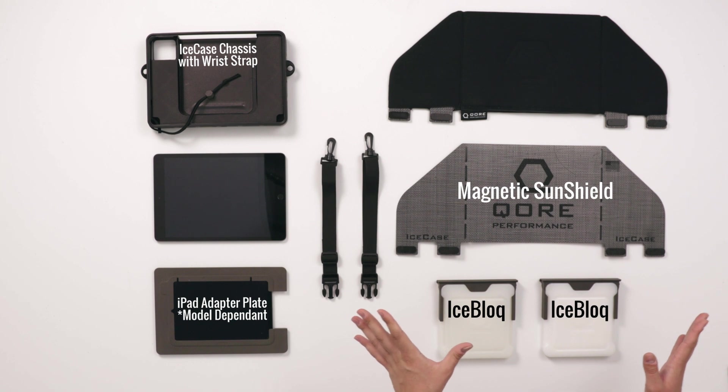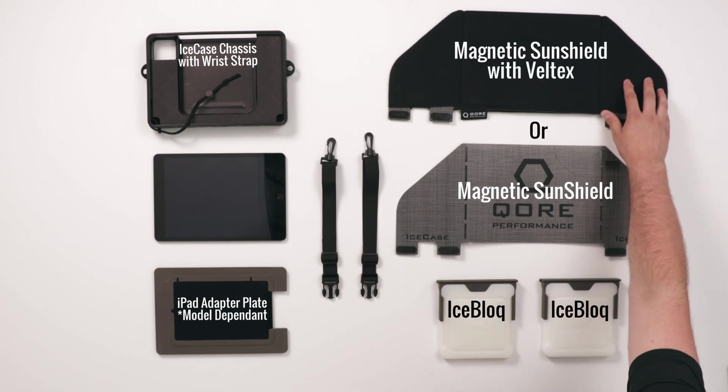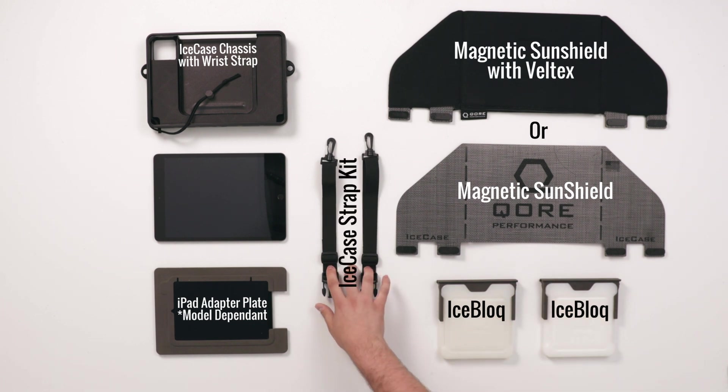Then we have two optional add-ons: the magnetic sunshield with VELTEX, and our Ice Case strap kit.